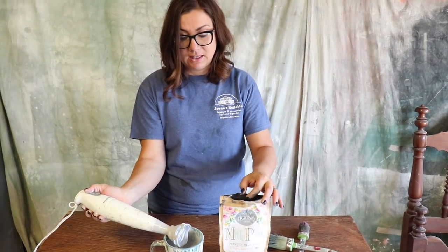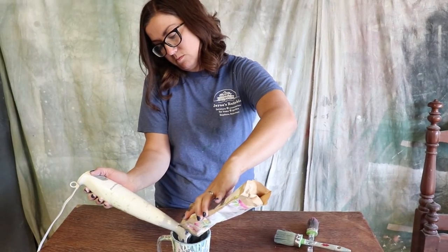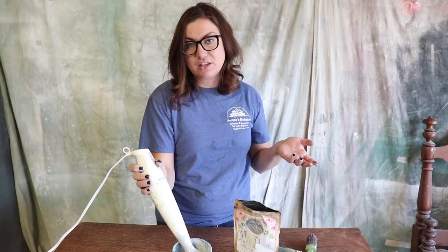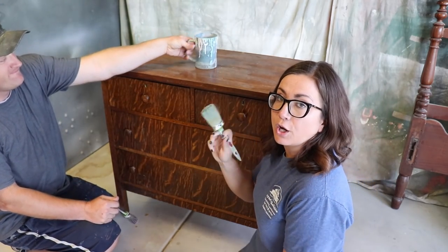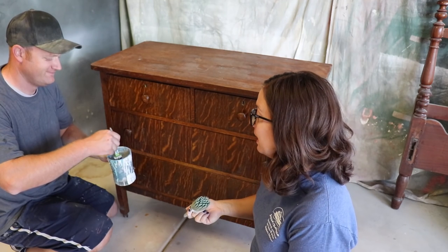I think that's a little bit lighter than I wanted, so I'm just going to add a little bit more lantern. You could totally use sweet pickings and zinc if that's what you have, and I'm not going to be using any extra bond today because I'm hoping that it gets super chippy. So we're going to get the base coat on here.